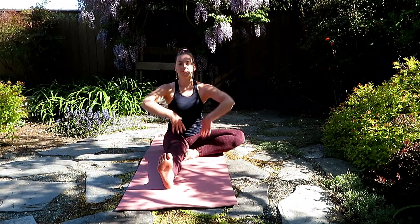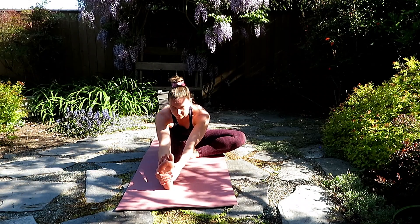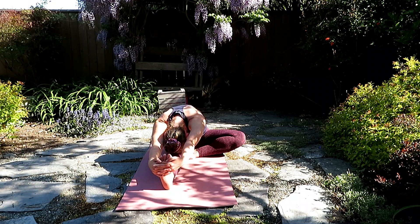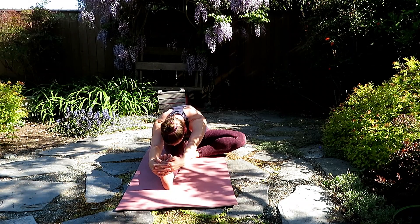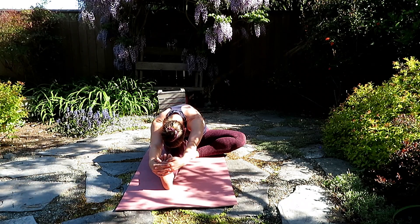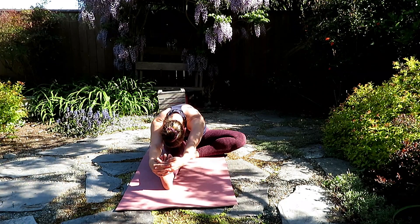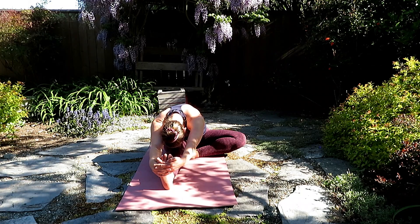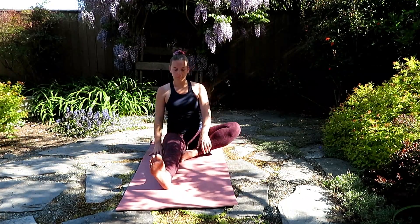And exhale, bring the inner part of the right foot to the inner thigh. Inhale, lengthen. And exhale, fold forward. Inhale, halfway lift. And exhale, fold forward. Your hands again might be here at the shin, on the mat, or maybe wrapped around the left foot. Finding the length here of the left leg, you might notice sensation in the right hip or the low back. Really ground the floor with both hips. Inhale, halfway lift and exhale to come back to seated.